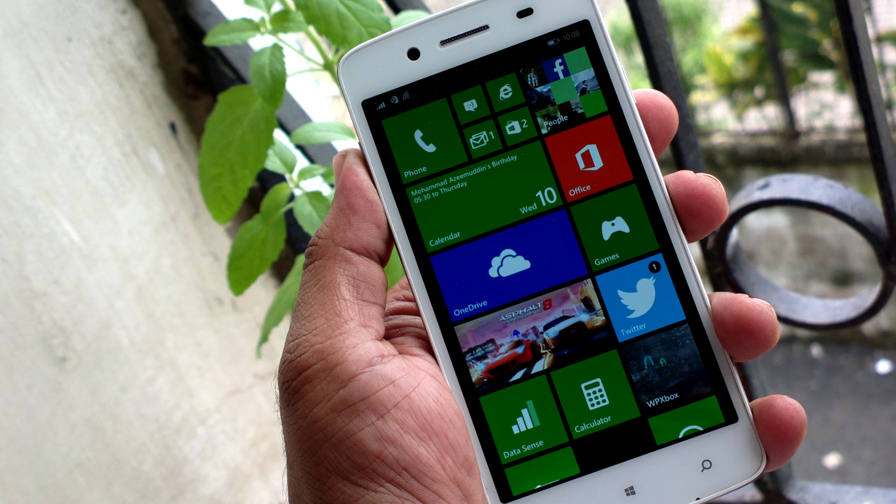Hey folks, Parshish here for WPXbox, and in this post we are going to review Micromax's first Windows Phone, the Canvas Win W121 — a funny nomenclature, but that's the device you're looking at. I've been testing this device for about a week and gone through all the ups and downs, as I'm traditionally a Lumia user who knows what I was missing and what I liked about this device at this price point.